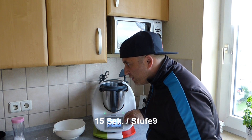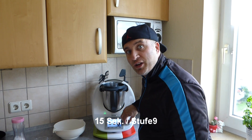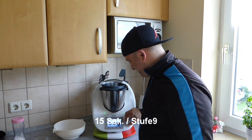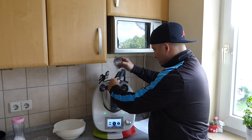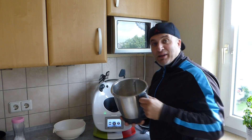We set the whole thing to 15 seconds on speed 9. Wow, super! Now we've ground the almonds down nicely.